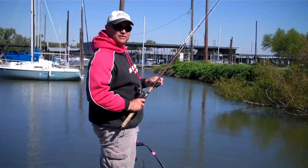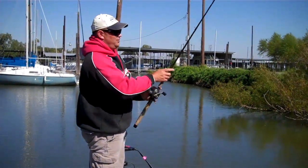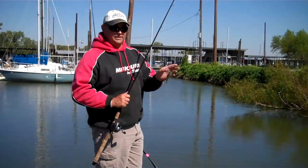Hi, I'm Tim Klein. I live in Sherman, Texas. We're on Lake Louisville, and we're going to be talking about skipping a jig a little bit.